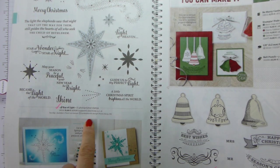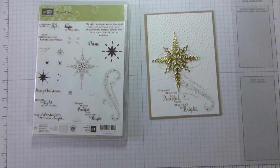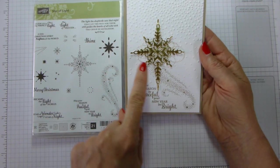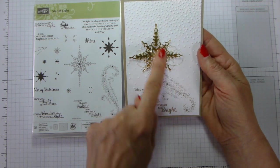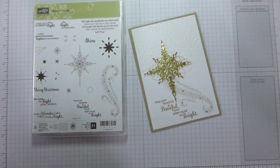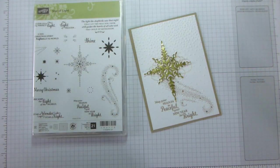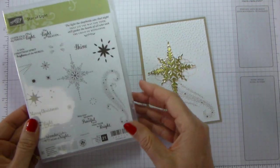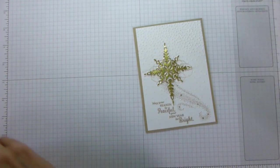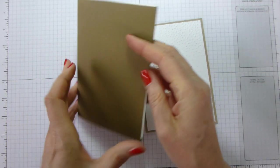The stamp set coordinates with the thinlit dies. We're only doing a little bit of stamping. On the previous version I used crumb cake for the stamping, gold for the star and for the thread behind, and the Softly Falling textured impression embossing folder. This time I'm changing it up — we are using copper because I love a bit of copper, and we're going to match that with soft suede and very vanilla.